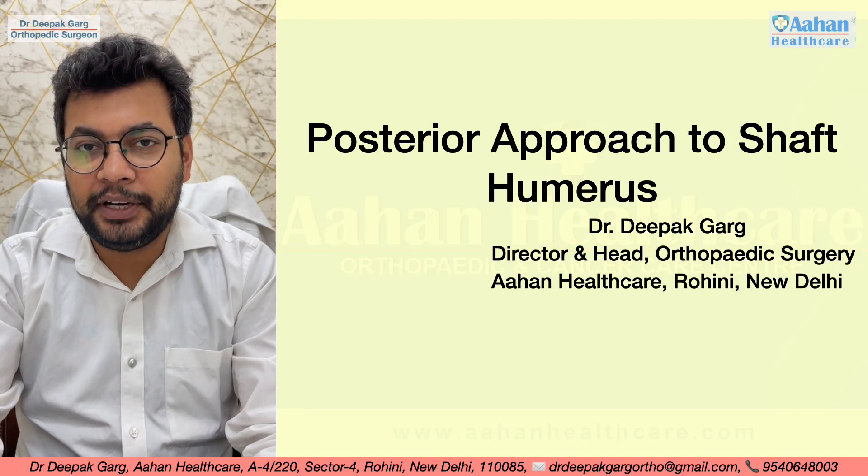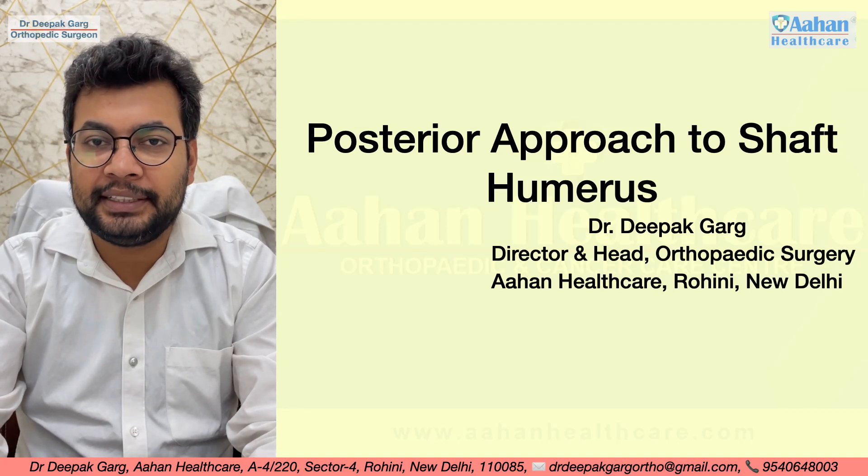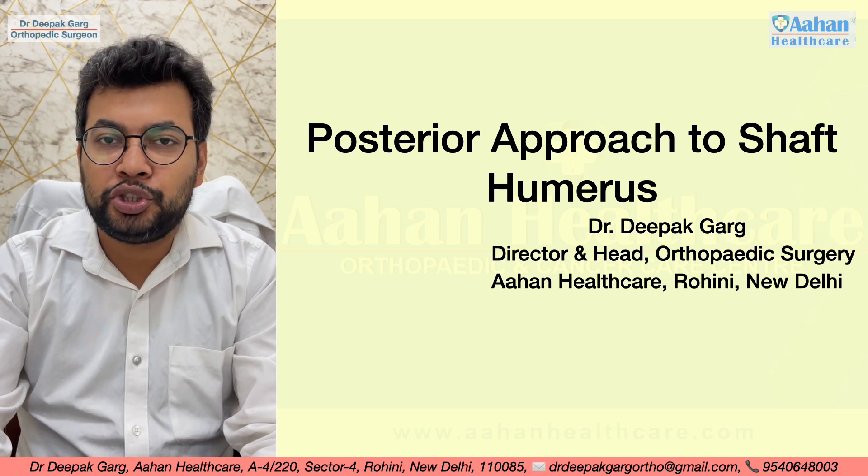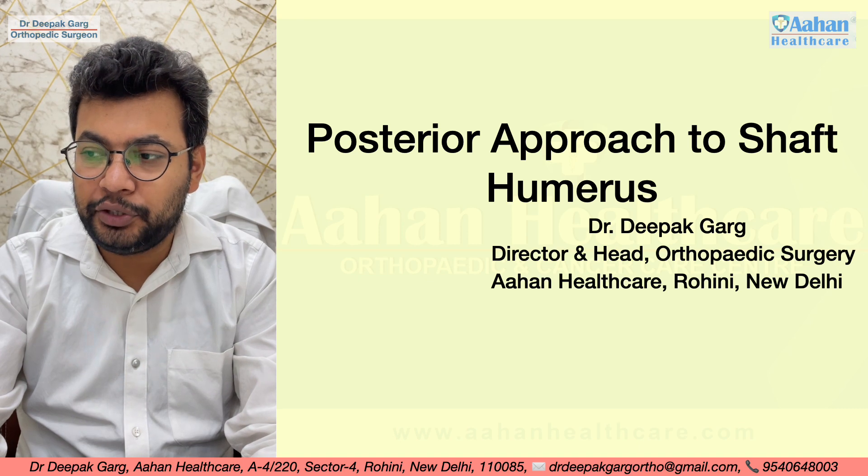Hello friends, I am Dr. Deepak Garg, Director and Head of Orthopedic Surgery at Ahan Healthcare, Rohini, New Delhi. Today we will discuss the posterior approach to the shaft humerus.